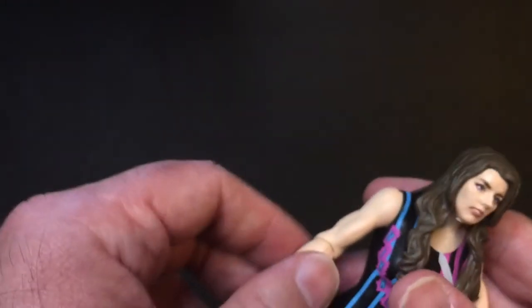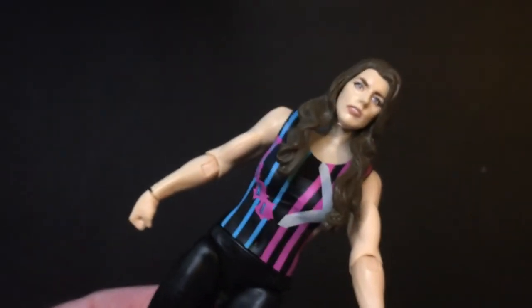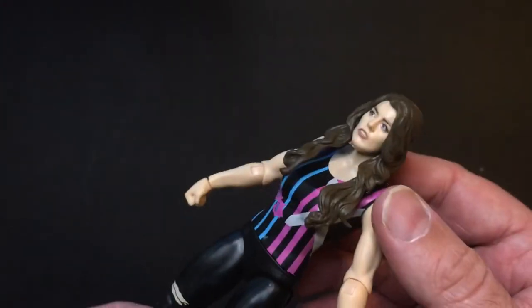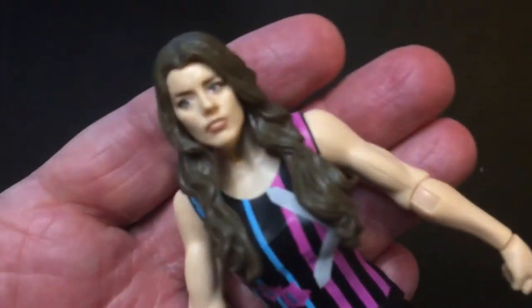This is around when she was getting near tagging with Alexa Bliss. She had the Sanity thing going on, which didn't really work on Raw, and then she kind of came into her own for a little bit, then disappeared during the Fiend thing with Alexa Bliss. Now she's back somewhat in the title picture, which is cool to see.